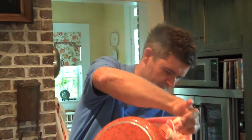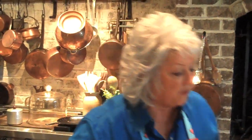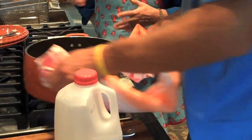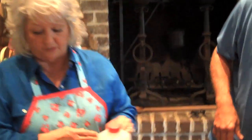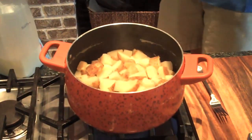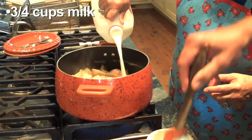Now what I'm gonna do is just turn that fire back on and let that, with a little bit of water that might have been down in there, I'm gonna let it escape. And at the same time I can't stand adding cold milk to hot potatoes. I like my mashed potatoes hot. So I'm gonna just pour some milk in there and that milk is gonna get nice and hot.